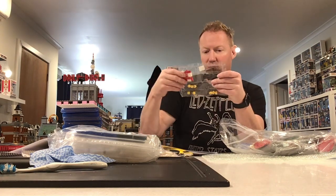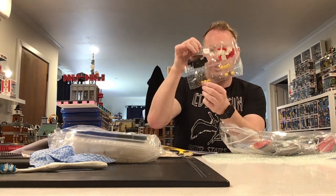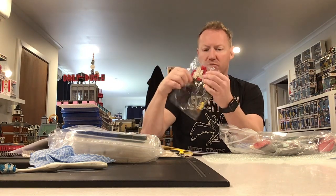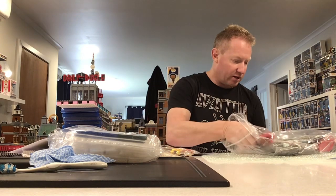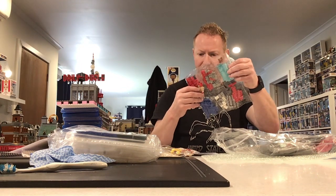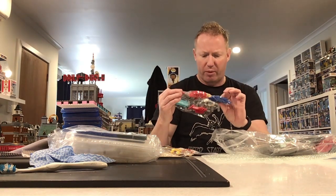Here we have a few different minifigure heads, a couple of shields, some black one-by-four tiles and slopes, some hinges and plates — these are well packed. Some garage doors — a bit of red, a bit of blue. I can't remember what I wanted the blue for.